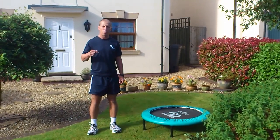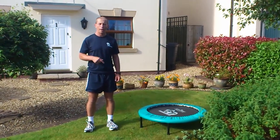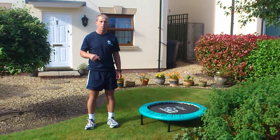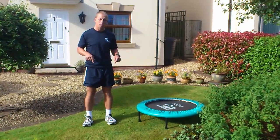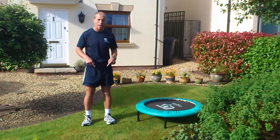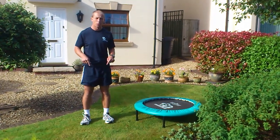I'm going to demonstrate the exercises shown on the blog about using a rebounder for lower limb stability. I'm going to demonstrate on a stable surface, then the unstable surface. Remember, if you have existing pain you need to see a therapist first before you do all these.